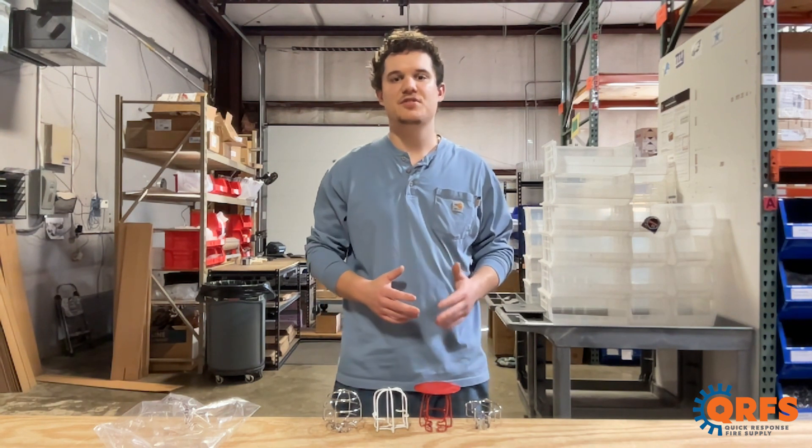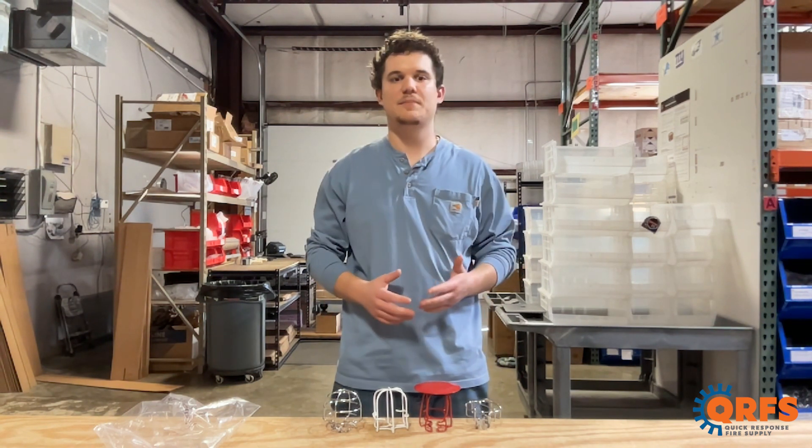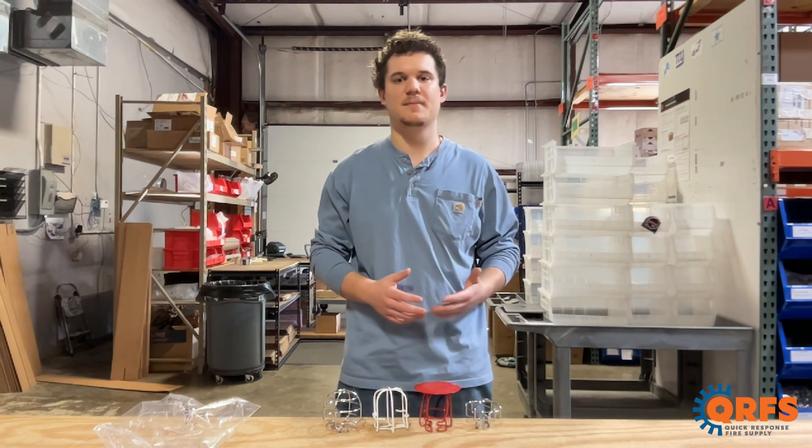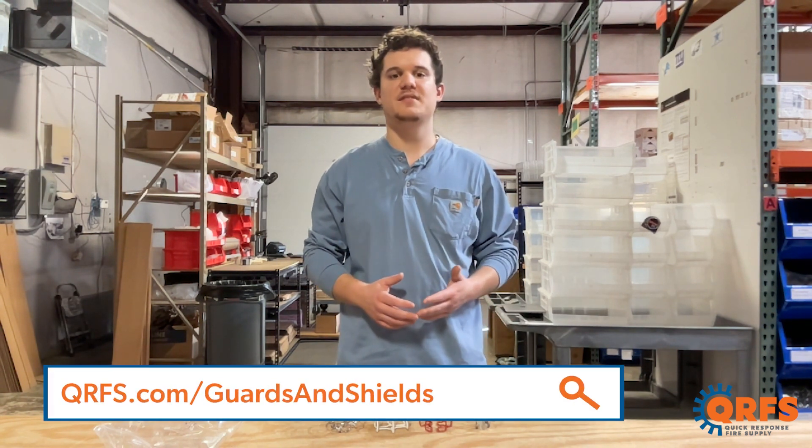At QRFS, we offer a selection of head guards and water shields for all different types of sprinkler heads and applications in a variety of different finishes and sizes. To see available guards and shields, visit qrfs.com/guards-and-shields.